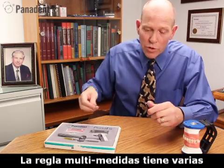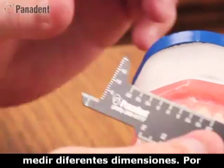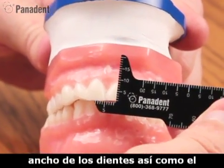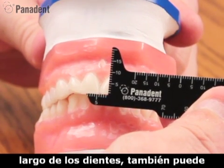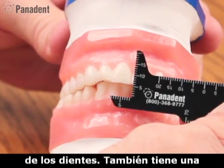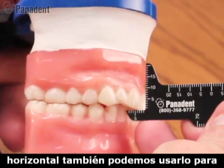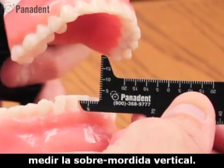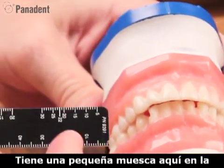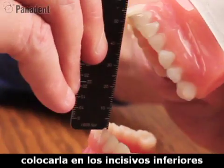The multi-measuring ruler has many scales on it to help us measure different dimensions. We can use it to help measure tooth widths as well as tooth lengths. You can also measure CEJ to CEJ. It has a horizontal overbite scale, and then we can index that to measure vertical overbite. It also has a little notch at the bottom that we can use to notch onto the lower incisor for opening range of motion.